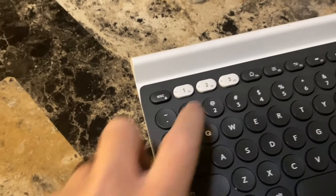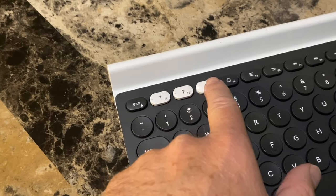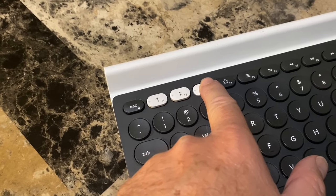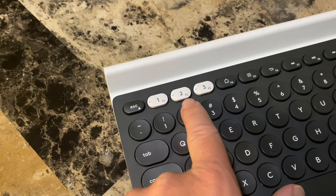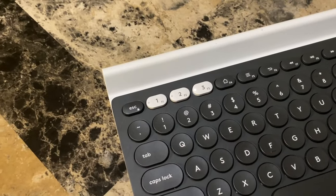Number two: easy setup and adding new devices. Just press and hold the number until the light starts blinking, and then you can connect it to another device. The Bluetooth switching is also very quick — no delay pressing the button, and then you can start immediately typing on the other device.